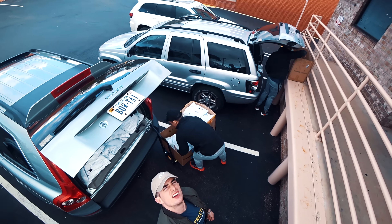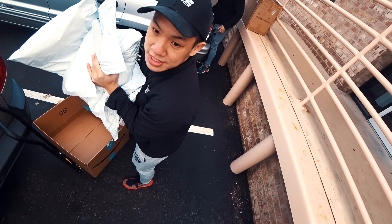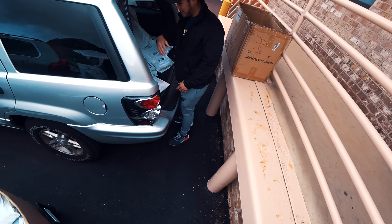I just got this selfie stick — it's probably really windy, sorry about that. Check us out. This is what I wanted to be able to do — look at that! Sick angle, dude! I thought I was out of my car or something.